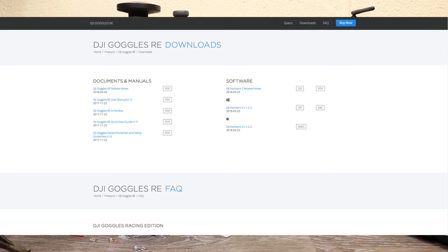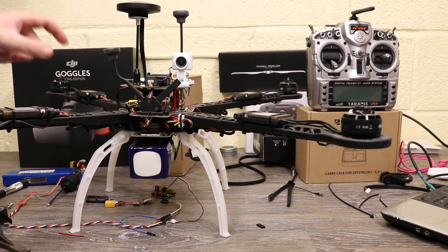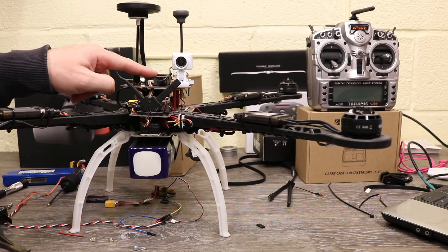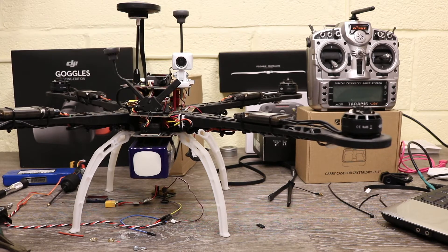I'll also stick a link to that in the description. You also hook the goggles up and update them as well. One tip is that when you are updating the Air System make sure your camera is connected, so you do update the Air System which then also updates the firmware on the camera itself. As for changes, they've added some more OSD options which are really good.